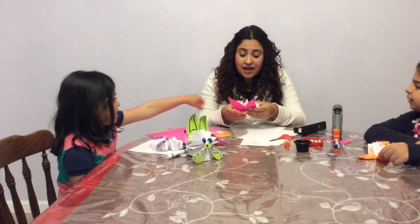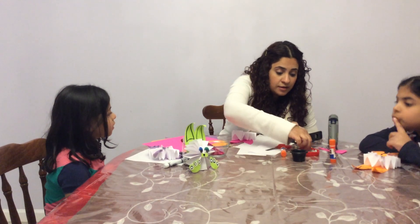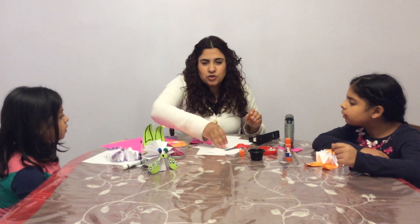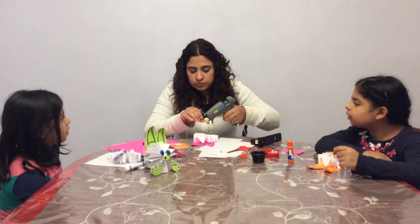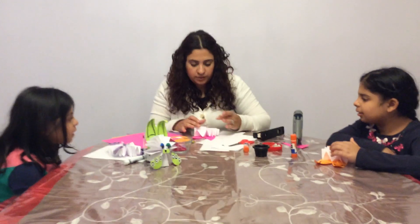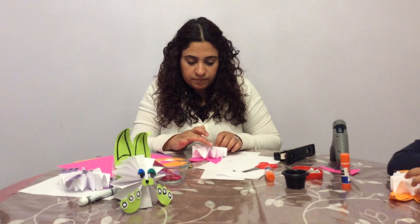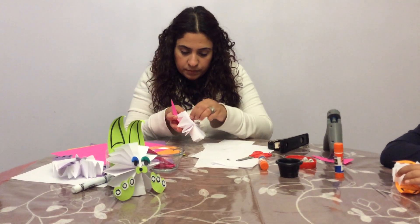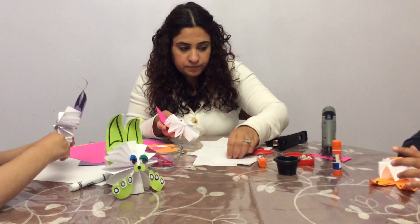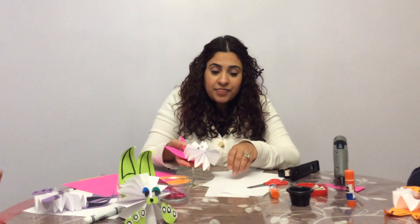We did the ears, and after that we're gonna do the eyes. You have to ask your mom or dad to help because we're using the hot glue — it's really hot, really really hot, that's why.